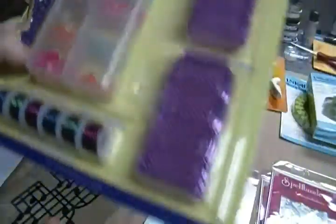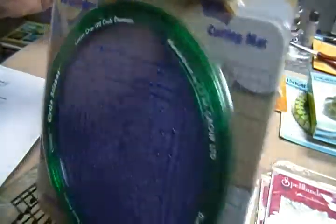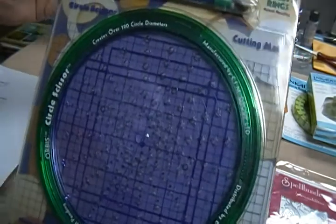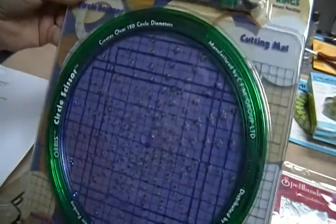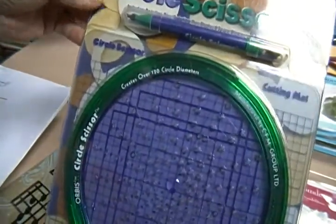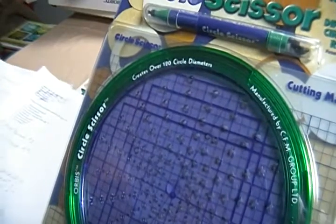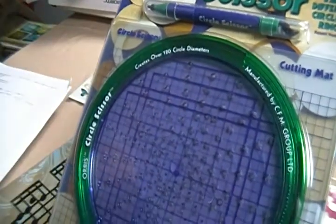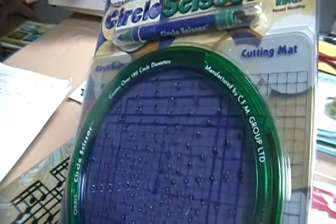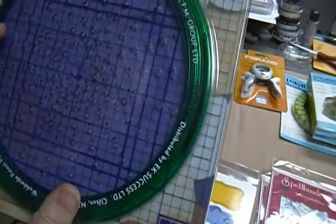This circle cutter is an older model but I've never used it - it's still in the package. I think I tried it once but I had two or three different circle cutters and decided I needed to give up one or two of them. I've already sold one so I'm selling this one too. It's an EK Success circle cutter and it's five dollars.